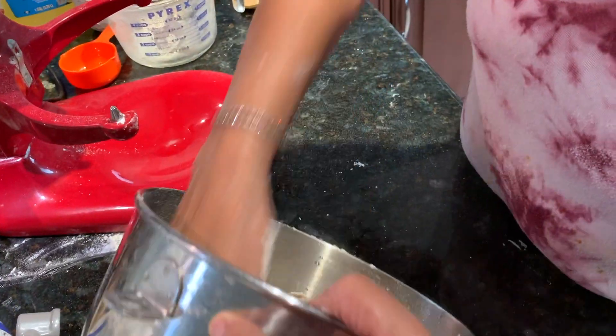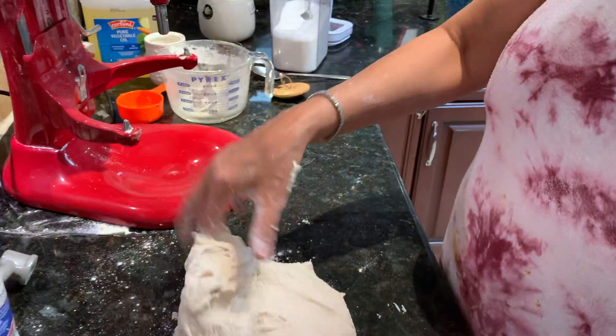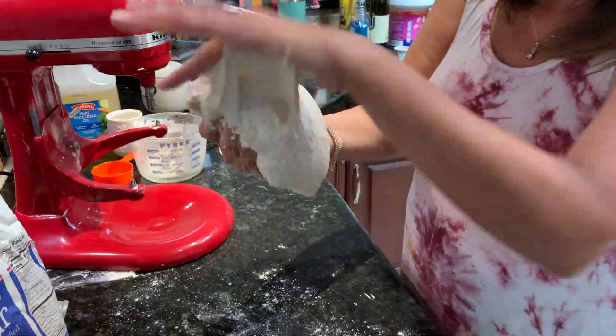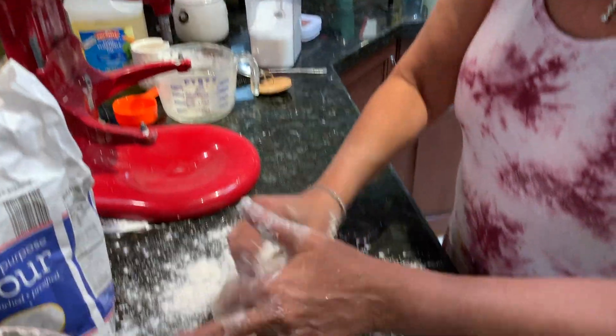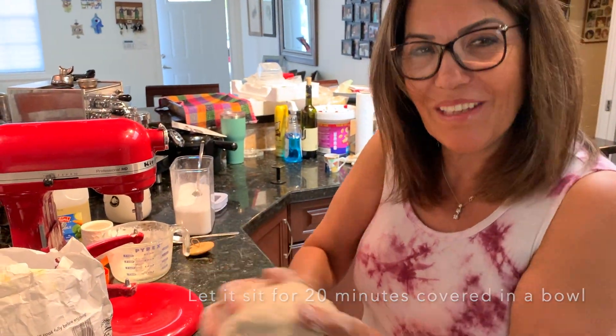Here, it's beautiful. That's how it should look — you should feel it wet and soft. A little bit of flour if needed. And that's it. Let it rest for 20 minutes and then we'll continue.